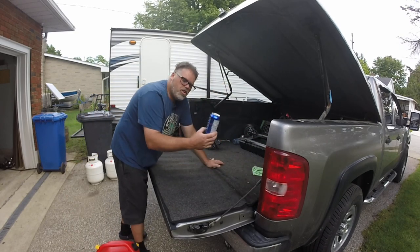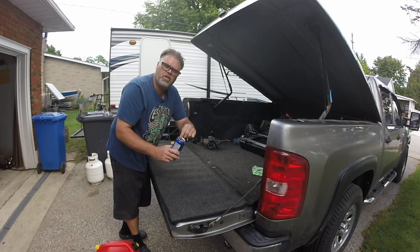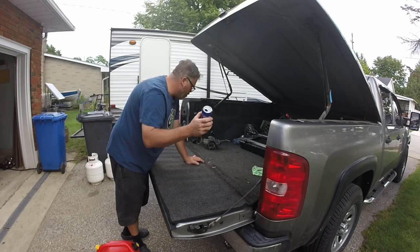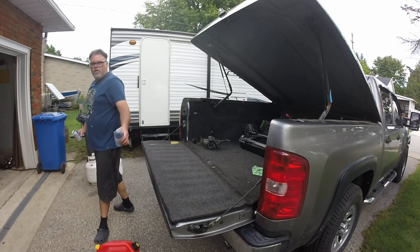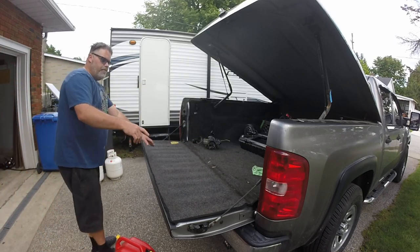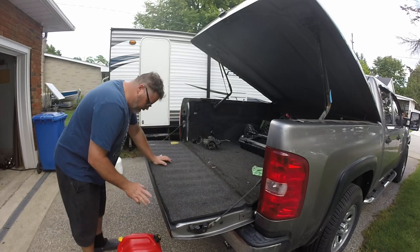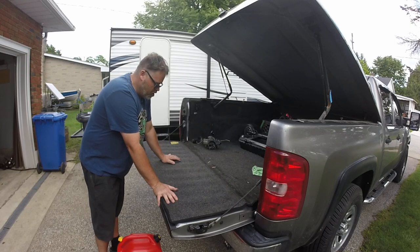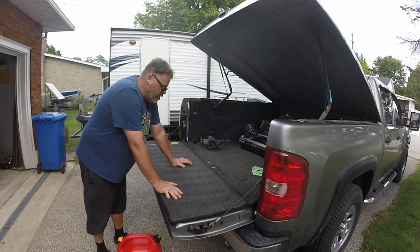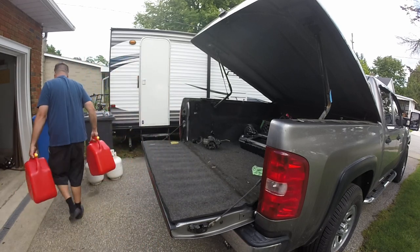Make sure when you take out aluminum beer cans — I don't drink, this must be from somebody at the track — aluminum is really sharp, so make sure you don't cut your finger on it. Always recycle. Also, never leave a gas can in front of the tailgate where you can trip over it and smash your face off the tailgate. Make sure you don't do that.